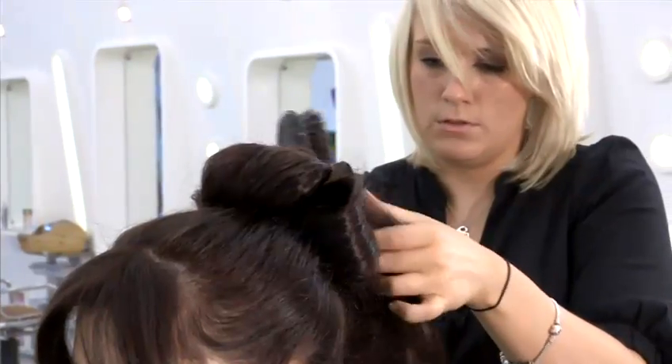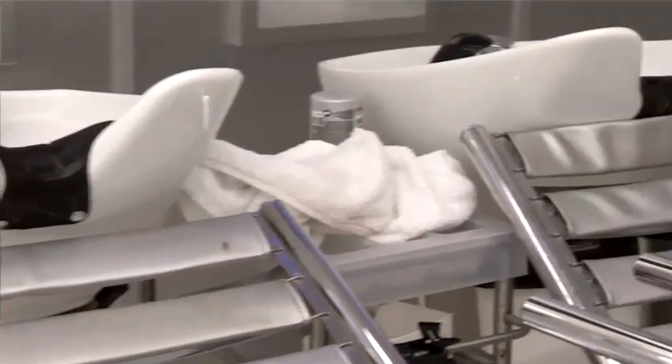Hi, my name's Lisa and I work for the Addiction Hair Salon in Watford. I'm the master hair designer and the in-salon educator for the group. Today I'm going to be taking you through a series of videos that include hair care tips, styling product knowledge and how to use certain hair equipment.